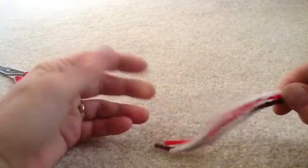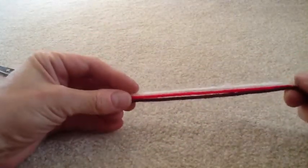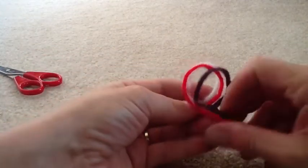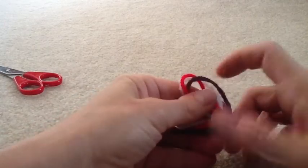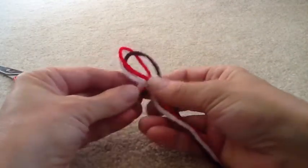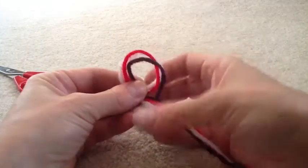Gather up the ends of your yarn. Match all the ends together as best as you can. We're going to make the knot. Wrap one yarn around the other. See how it's looped? One goes over the other. You've made a loop you can go through.